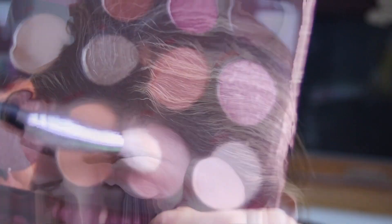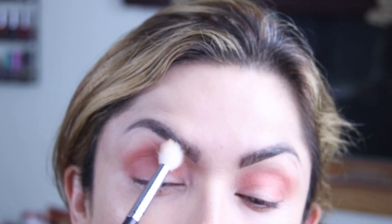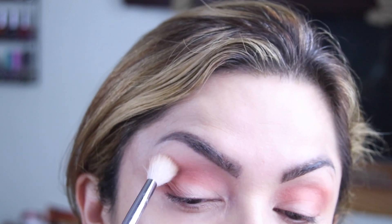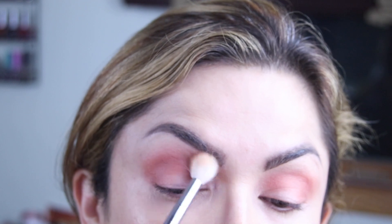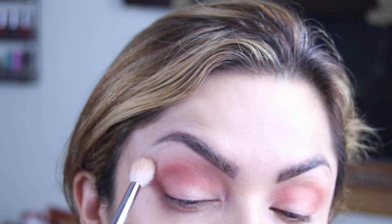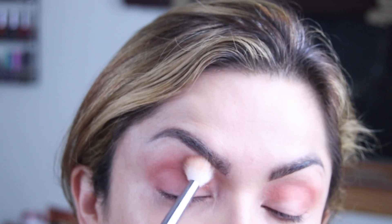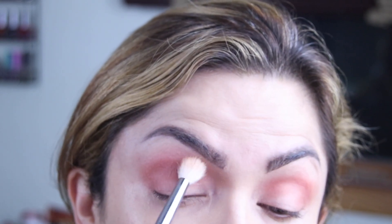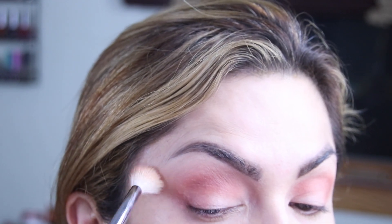And then I'm going to take a fluffy brush and go into Ironic. What I'm going to do is just use that to blend the outside edges, since it's a lighter color than Velour. I just kind of do little circles.